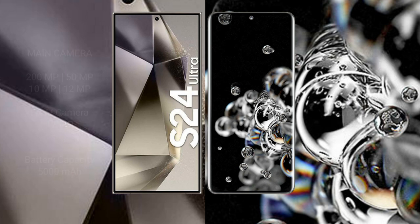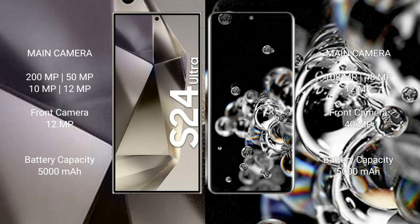Samsung Galaxy S24 Ultra features a rear quad camera setup: 200MP plus 50MP plus 10MP plus 12MP. Samsung Galaxy S20 Ultra has a rear triple camera setup: 108MP plus 48MP plus 12MP, and a front camera of 40MP.